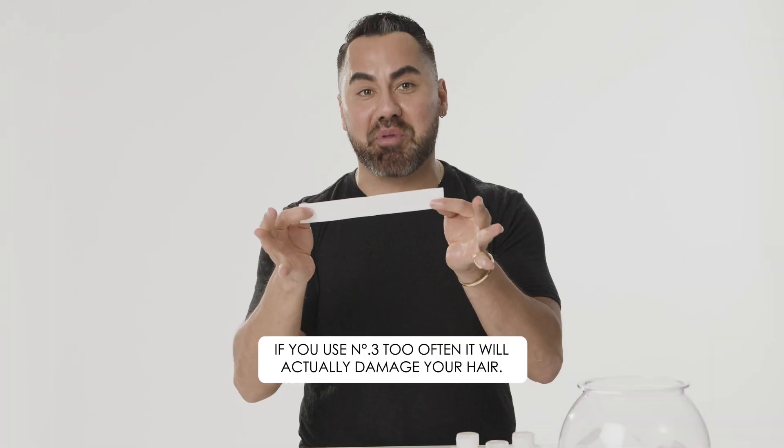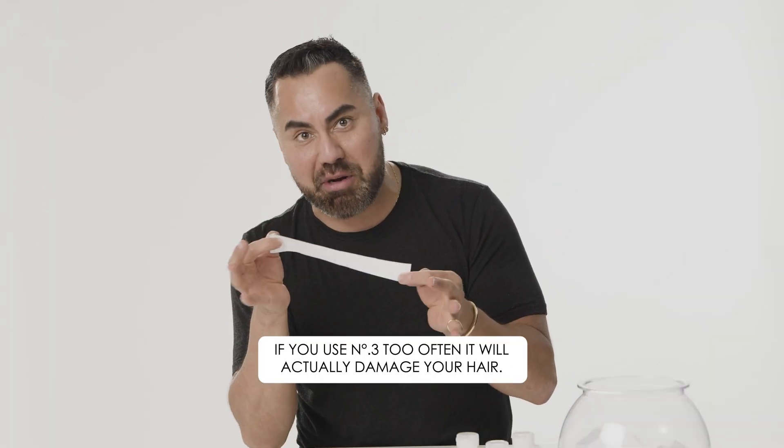If you use number three too often, it will actually damage your hair. Let's bust that myth — it won't damage your hair. You can't overuse it. It's a strengthening treatment. You can use your moisture mask separately because your hair will love that too, but you can't overuse number three.